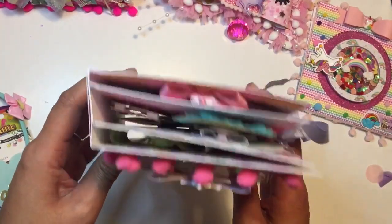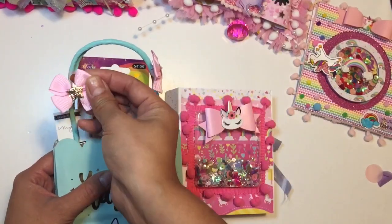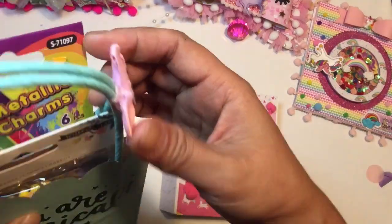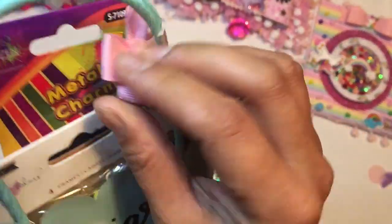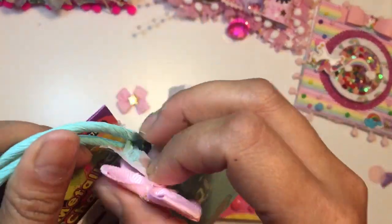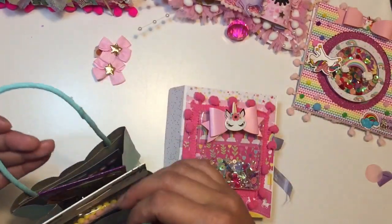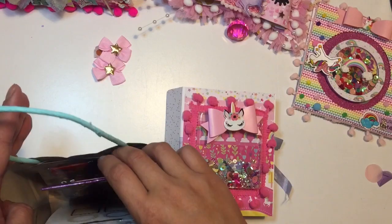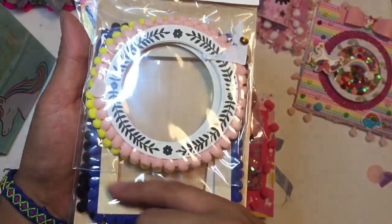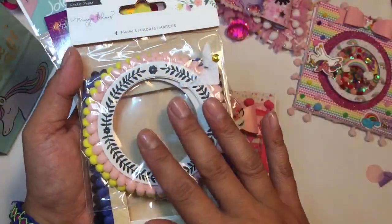It looks like she made me a little embellishment book — I'm going to open that next. I'm going to open this one first. I'm so sorry your bow came off, but I will be saving those. These are so cute — did you have it so I'm able to take these off? I've got to open the bag. It looks like she used some pumpkin washi — so cute, stinking cute. I'll take this off — I cannot wait to reuse those. That would be great for Christmas crafting. She gave me some Willow Lane Maggie Holmes little frames — I love these. I actually don't have these, so thank you.